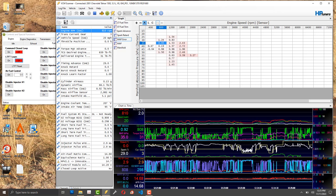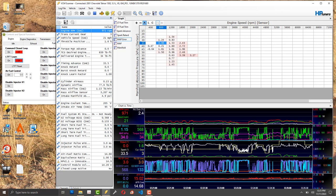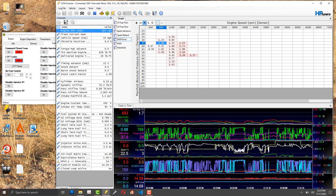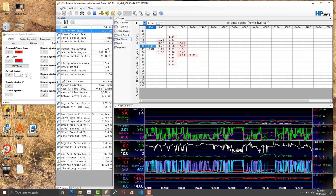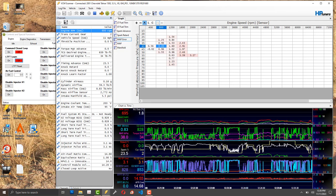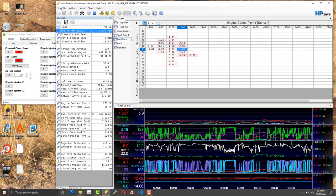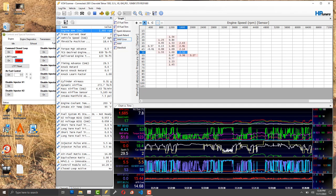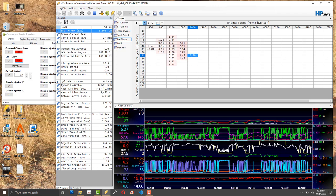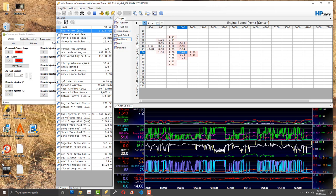I don't know this system well enough to know exactly how fast those sensors update and how fast the data is trustworthy, so I just use a big number like 25 cell hits to filter out spikes and outliers. You'll still get some outliers — look at the data with a grain of salt. If all your cells are under three percent and one in the middle is twelve percent, that's probably an anomaly.